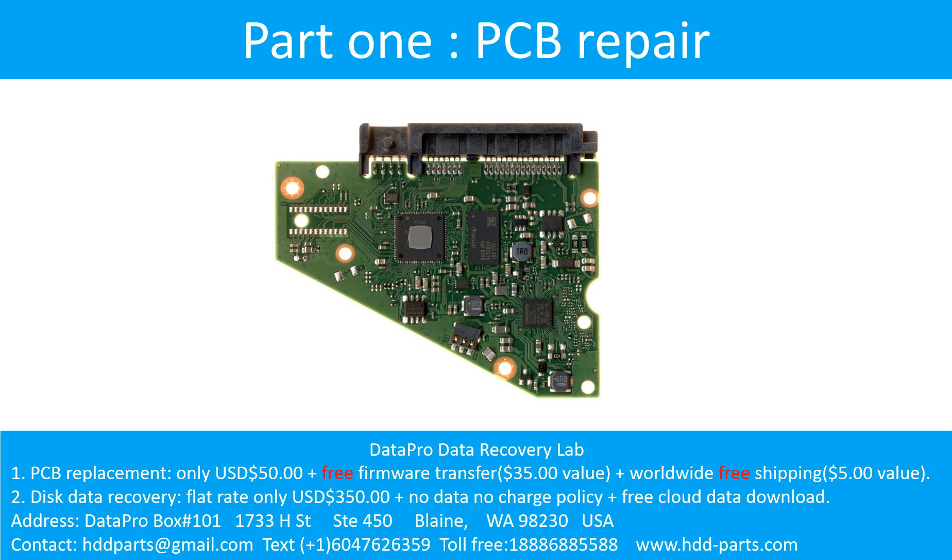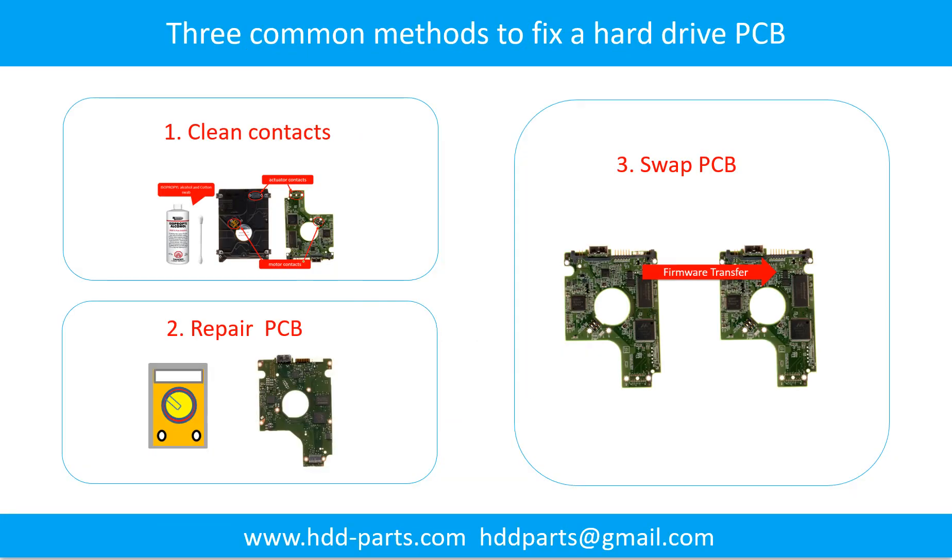Part 1: Printed Circuit Board Repair. There are three common methods to fix a hard drive printed circuit board: 1. Clean the contacts. 2. Swap the printed circuit board. 3. Repair the printed circuit board.